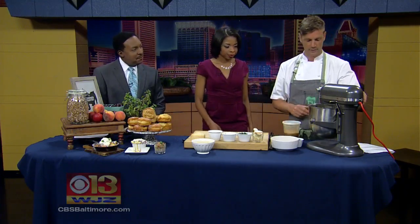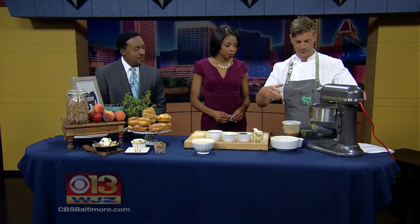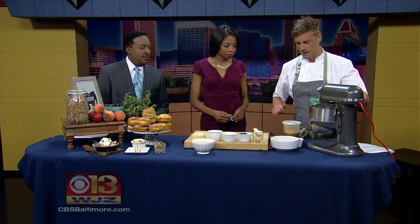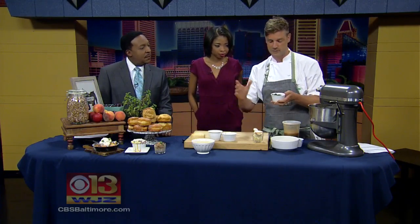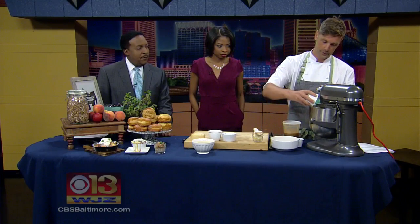In here we have some egg whites that you just whip up. What you're trying to achieve is just a ribbon texture, so they're nice and light and fluffy. That takes a couple of minutes. And into that, we're just going to add some spinach — just blanch it really quickly, salt and pepper, just season it nicely. We're just going to drop that in.